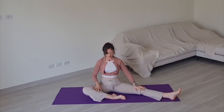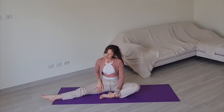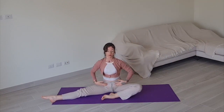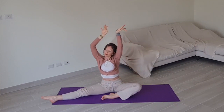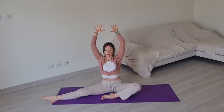Now switch your legs — bending your left knee, extending your right leg out to the side. Repeat: inhale, arms above your head, exhale, hands to the belly. Inhale, arms above the head, exhale, hands to belly. One more time, inhale, then stretch from side to side, pushing the floor. Inhale in the center again, exhale, hands to belly. Well done.